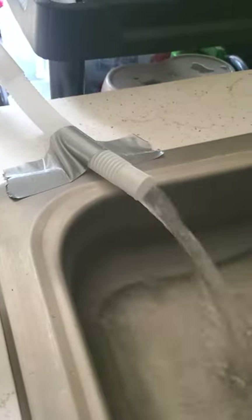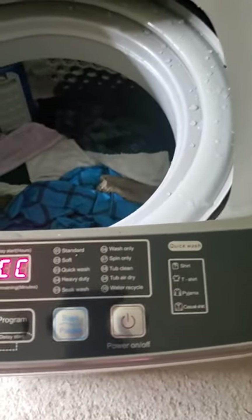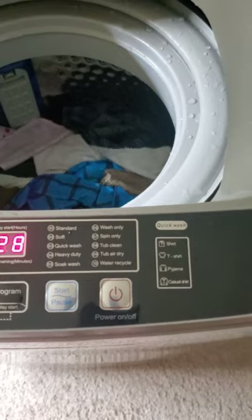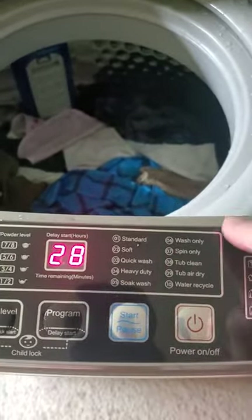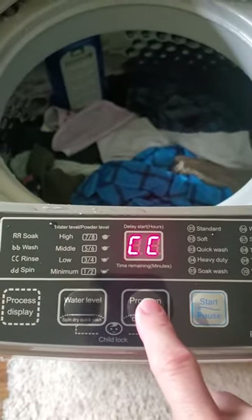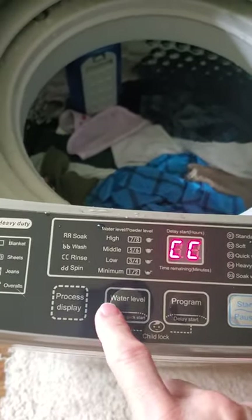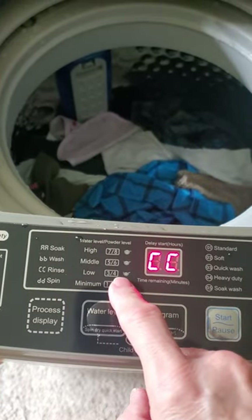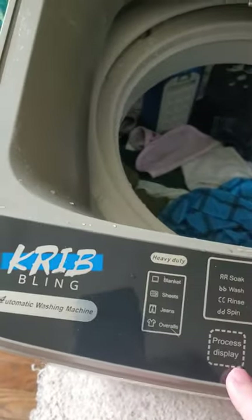I had to rig it a bit because I didn't have all the included parts, but whatever works. To give you an idea of what this washer is like — it's really great. You have your settings over here. I'm going with the standard setting, and you can program it with this button going down through the washing settings. For the water level, I chose six because it's a medium-type setting.